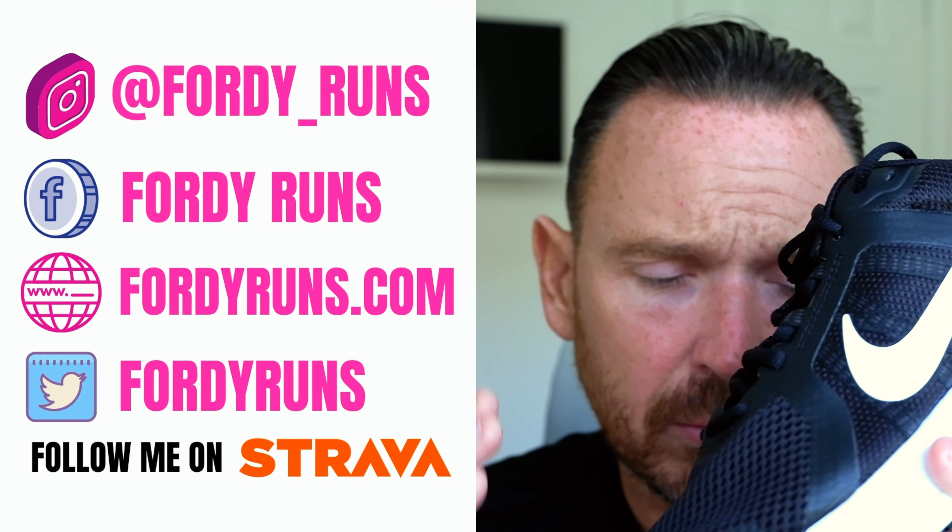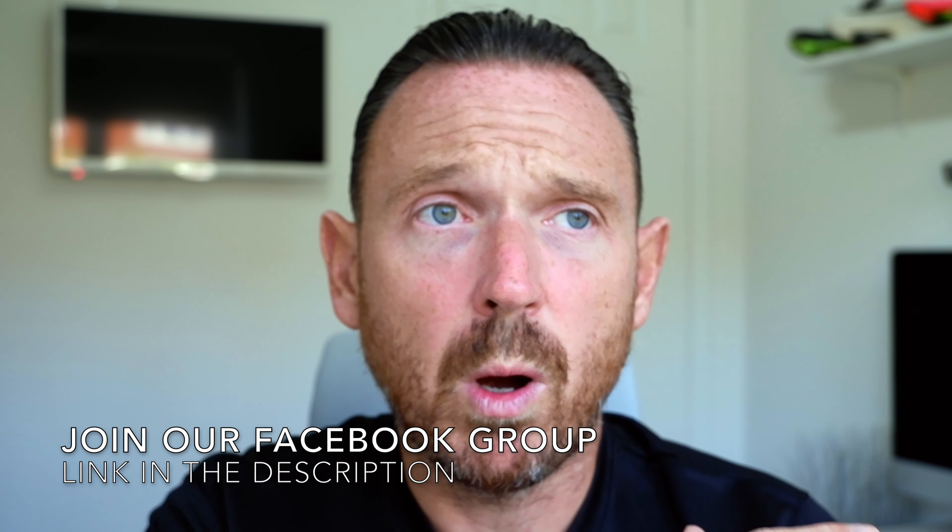This video is about cheap Nike running shoes. If you didn't see the video last year, you won't be one of the people that's been emailing me, messaging me on Instagram, messaging me on Facebook, asking me to do a new version of that video. Thank you to everybody who does message me or send me DMs. This video has been driven by you guys because you said to me, are you going to do another Nike cheap running shoe video? When's that coming out?